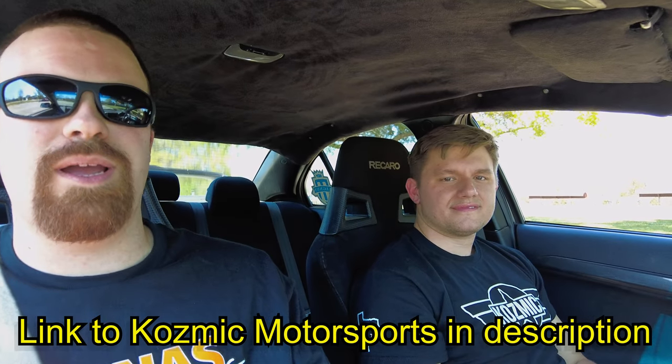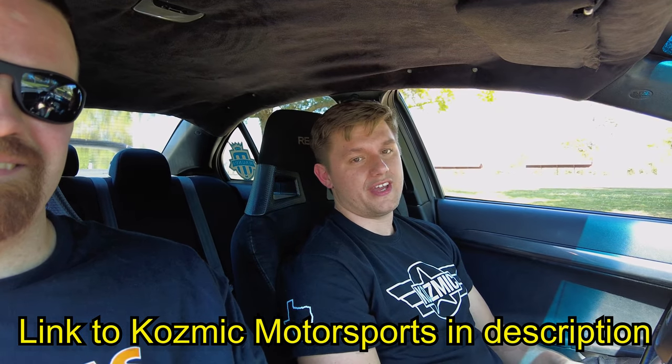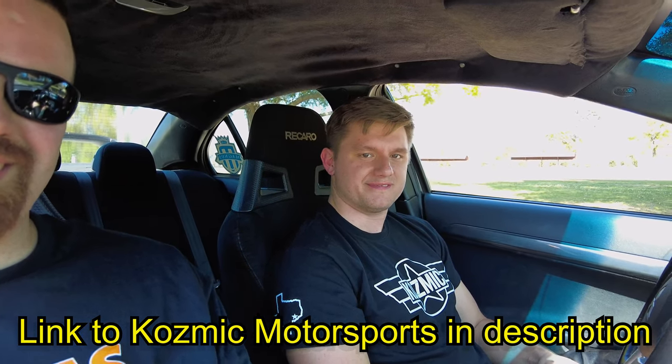Taren, thank you so much for bringing this Evo 10 out. It was badass — I had a great time, dude. I'm impressed. Thank you. The car lives to fight another day for now, but until then — 40 PSI keeps it rolling. Hell yeah.